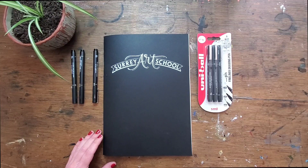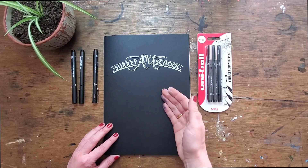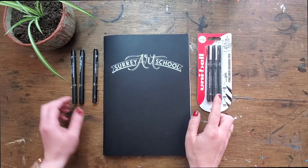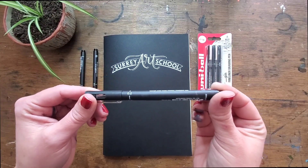Here's your five minutes of technical exercises that you can do with very simple materials. I've got my Surrey Art School sketchbook and a set of three different fineliners. We sell these in the shop so you can pick them up if you want to.